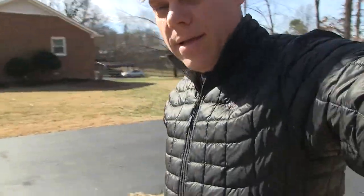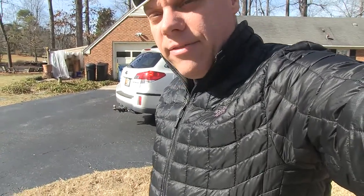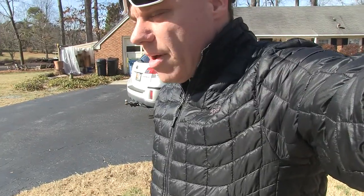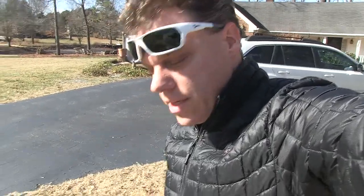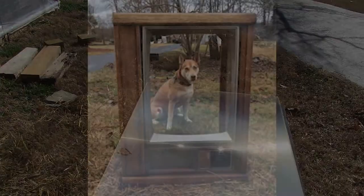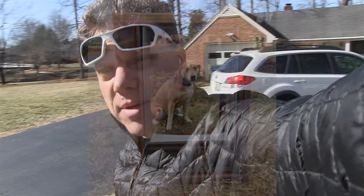So I wanted to test a new Fresnel lens that I've pulled out of an old TV to see if it's going to be usable for different solar applications. This is essentially what it looks like — it's just out of an old junker TV. Let me show you a little bit about what you can actually do with some of these lenses.